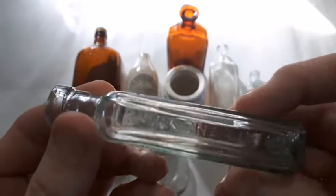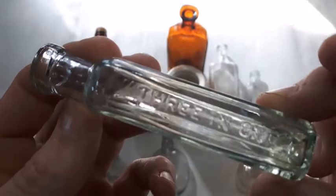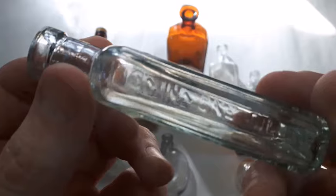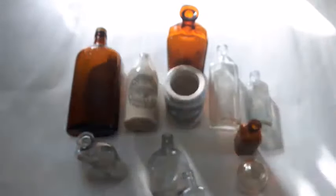Got a little three-in-one oil — nice common bottle. Embossing is not real good on this one but you can kind of make it out. Little cork top bottle.